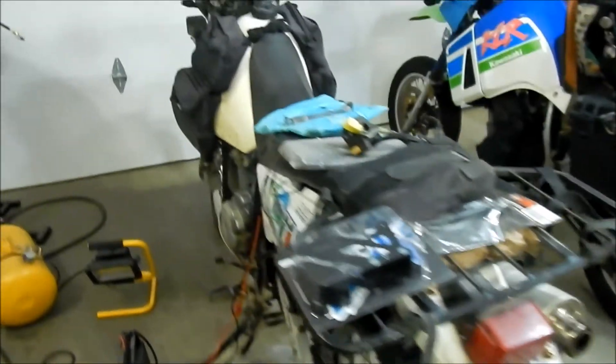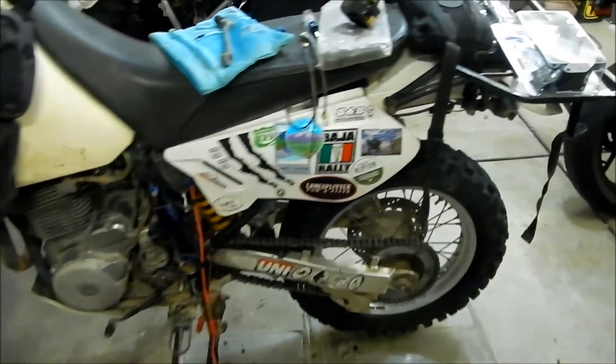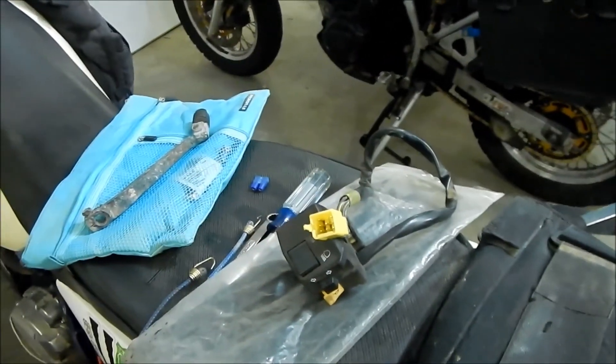That's it — those are the Cactus Puncher DR650 Christmas presents for 2018. I'll go install them all. We'll probably do the shift lever first, and then change the chain guide. It's no big deal.